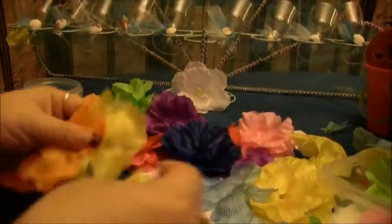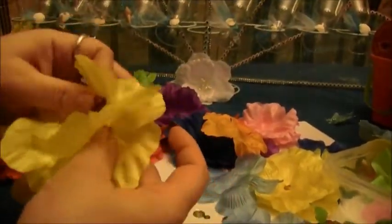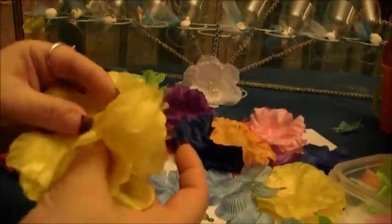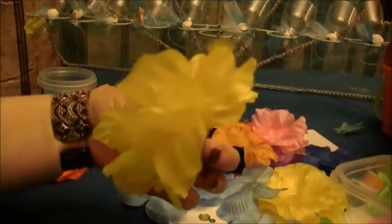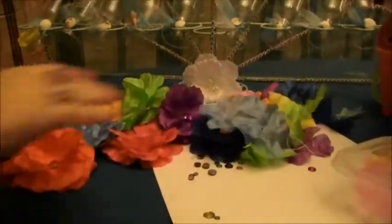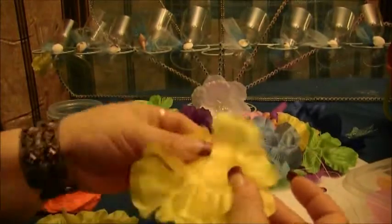So let's make a yellow one. You are going to want to get like maybe one, two, three, four layers — I am probably going to do four layers, or we could even go to five. It is up to you how many layers and how full you want to make your flower. Isn't that pretty? So you just get your lei flowers, and there are five here, so you are going to want to just pick one and then we are going to glue them down.